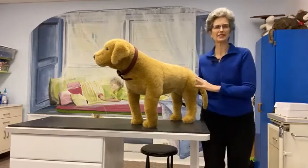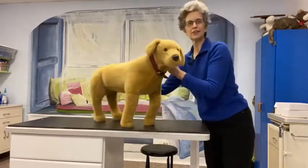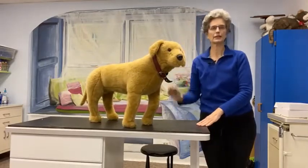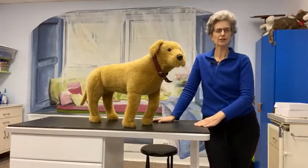Welcome everyone. I'm Dr. Sally Foote, a veterinarian, an animal behaviorist, and an expert in low stress handling and low stress veterinary care.